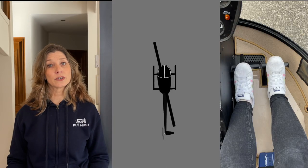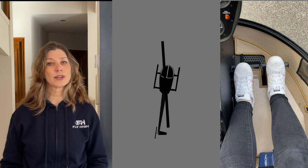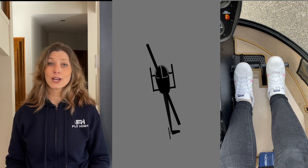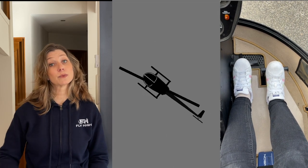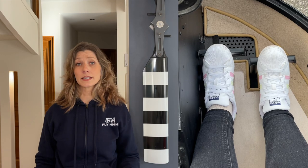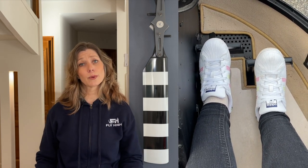The pedals at your feet control the direction that the nose of the helicopter is pointing in, otherwise known as the yaw axis. If you're in a hover or taxiing very slowly and you push on the left pedal the helicopter is going to rotate to the left, and if you push on the right pedal it will rotate to the right. In forward flight we use them to keep the helicopter in trim. They will generally be one slightly more forward than the other — pushing one forwards will make the other one go backwards.